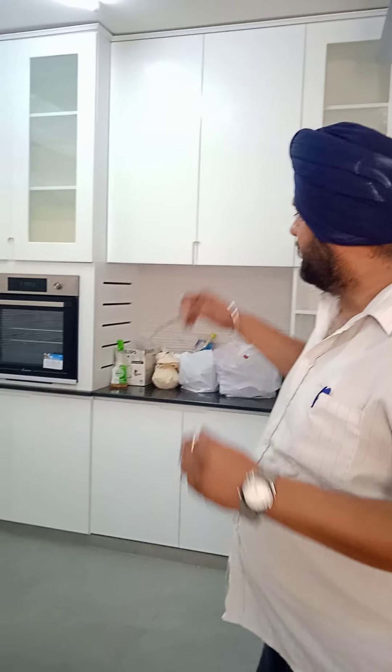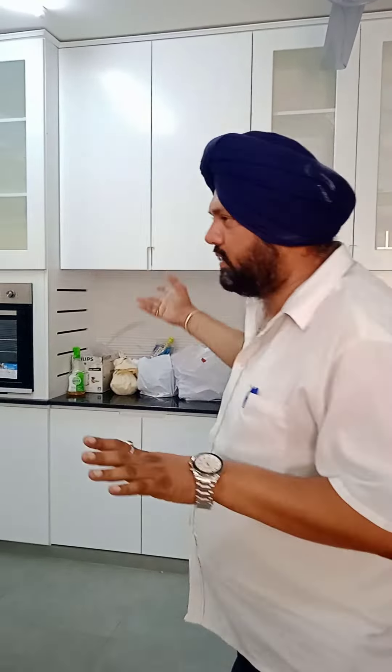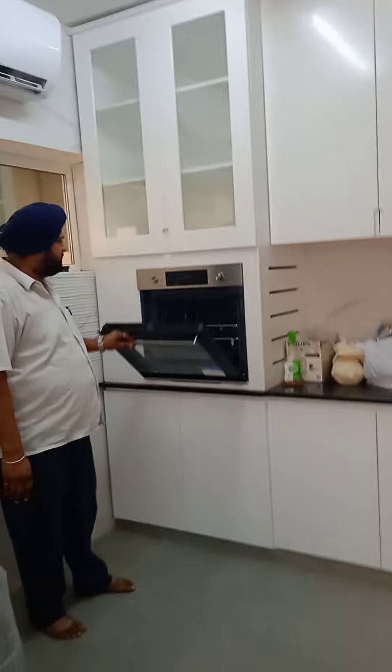This is another video of our kitchen. UPVC plastic kitchen with 10 years warranty. Thermomite and water does not affect it. You can clean, you can do anything. It's never affected because it's plastic.